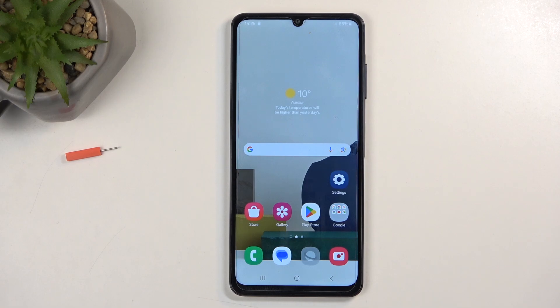Welcome everyone. This is a Samsung Galaxy A06, and today I'm going to show you how you can enable and set up your portable hotspot.